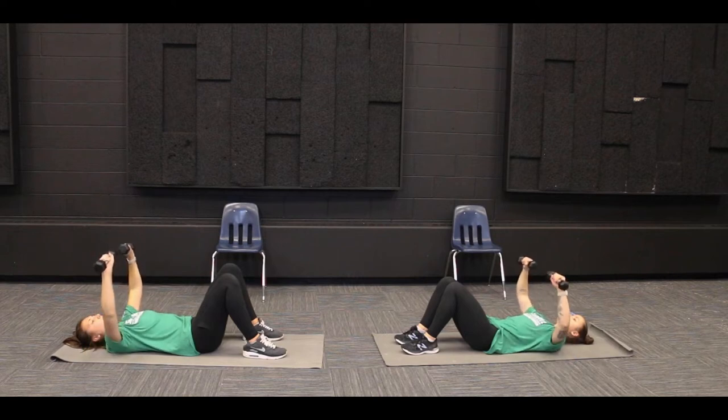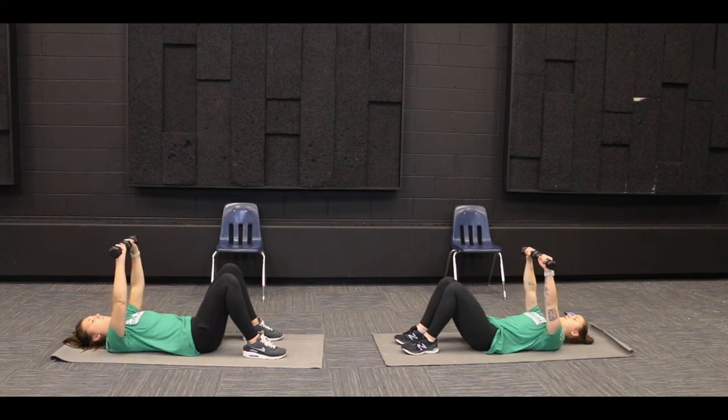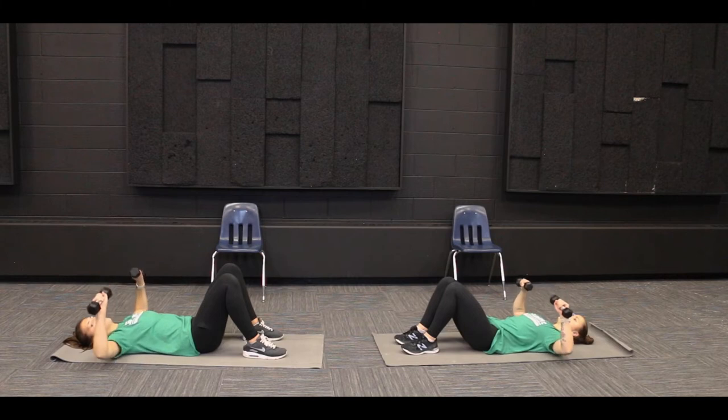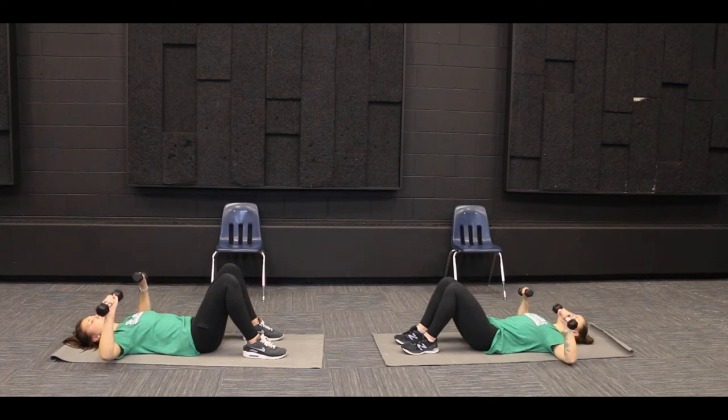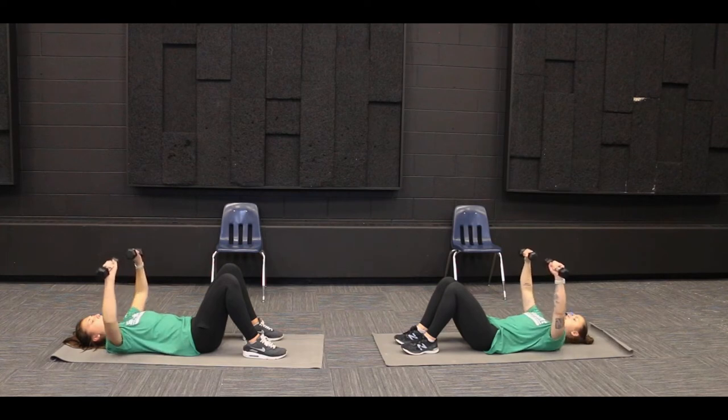Let's go together. One, two, three, four, five, six, seven, eight, nine, and ten.